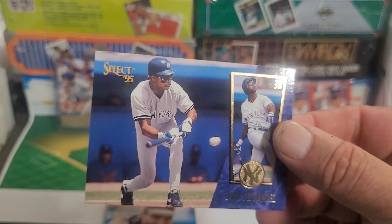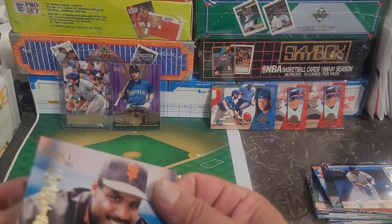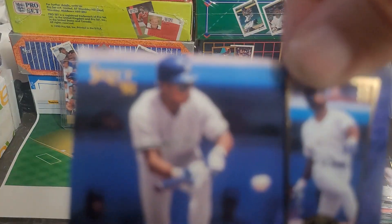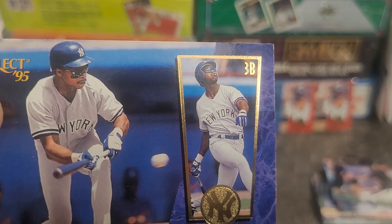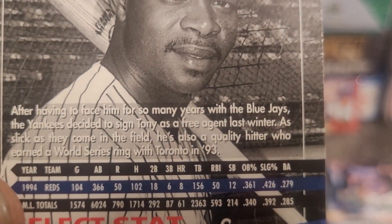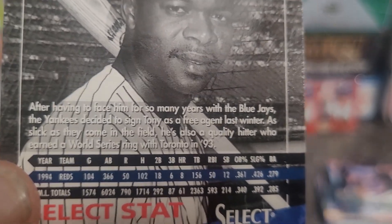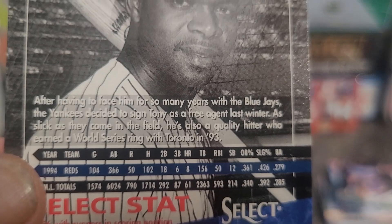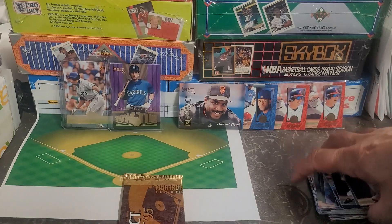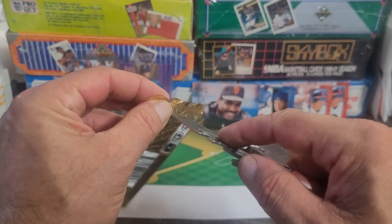Looks like a Barry — we got Barry Bonds! And Tony Fernandez with the Yankees, right around the time he got injured and Jeter got his turn. Tony Fernandez was an all-star shortstop but they have him listed as third base here because he'd gotten shoved out of the spot mostly by Jeter. The card back says after facing the Yankees for years with the Blue Jays, they signed him as a free agent — he earned a World Series ring with Toronto in 1993.